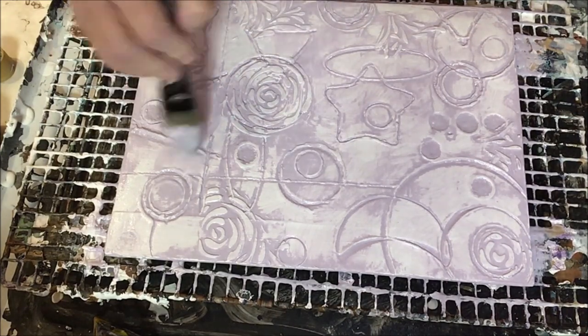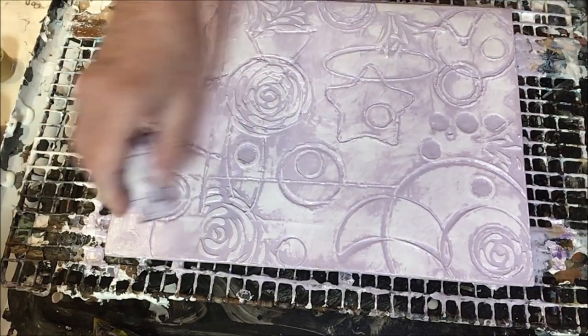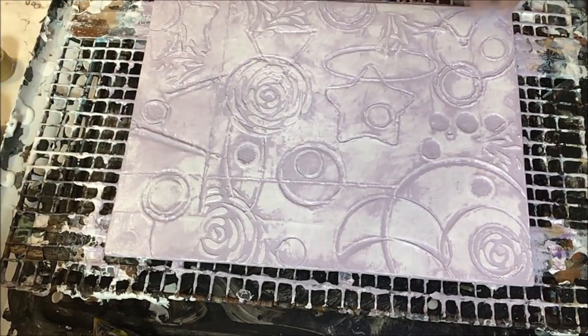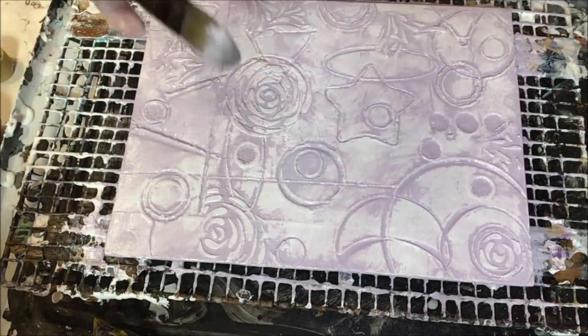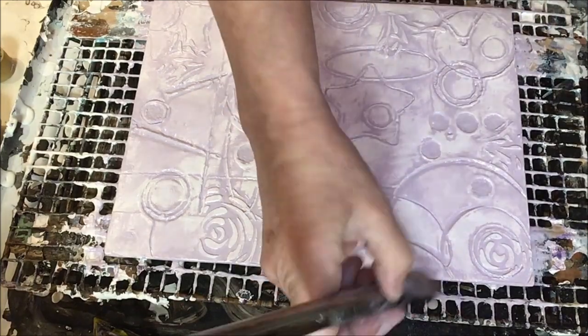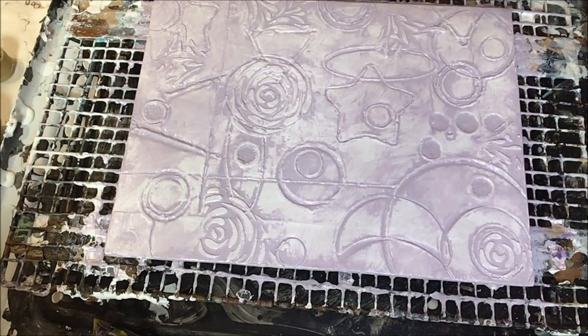Here I'm actually adding back in a little bit of purple because I felt like I took off just a little too much in certain places. I actually like those little rosettes that I did with the stencil.